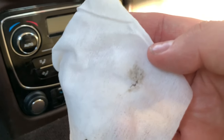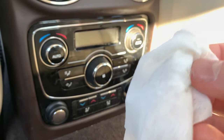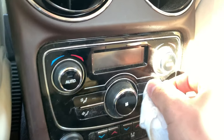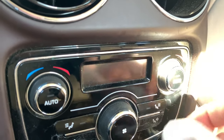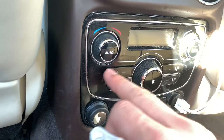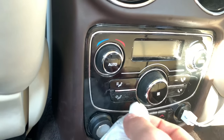Another method I saw was pretty vigorous and actually wiped some of the button writing off on a Mercedes. I did this pretty hard and nothing came off at all. My friend tried this on his Mercedes after I showed him the video and same thing — his buttons are brand new now, not one ounce of stickiness.